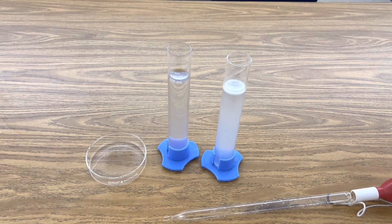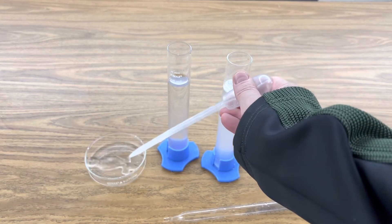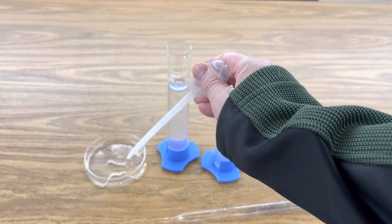Now I thought part of this would look fantastic in a petri dish, so I'm going to take our aqueous solution of manganese sulfate and just coat the bottom of this petri dish here. Now we're ready to start adding drops of our sodium hydroxide aqueous solution. Here we go.